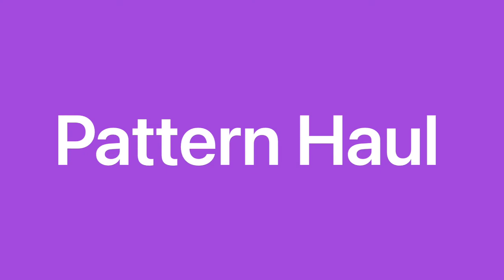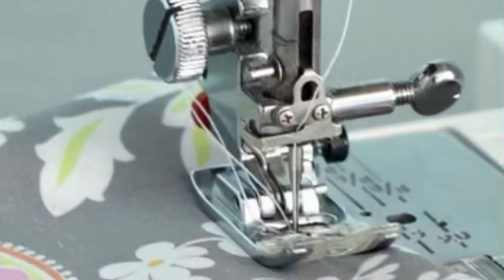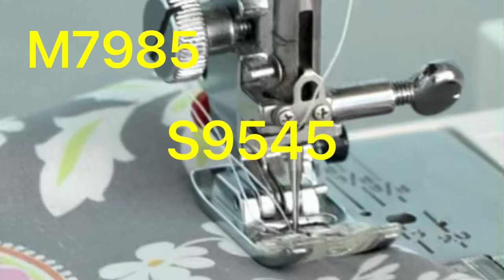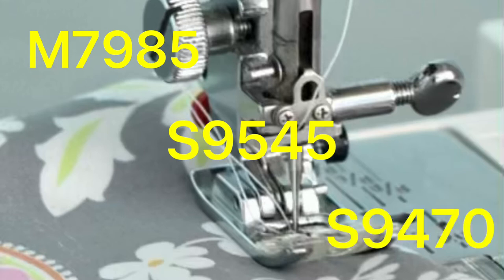Thank you for tuning in to this pattern haul. The patterns we will be covering today are McCall's M7985, Simplicity's S9545, and Simplicity's S9470.